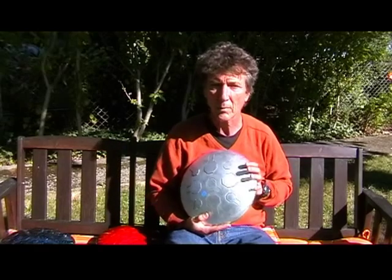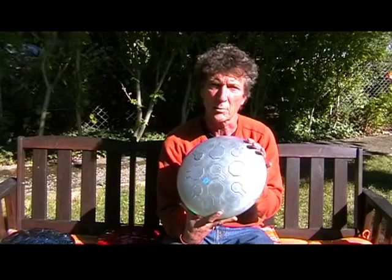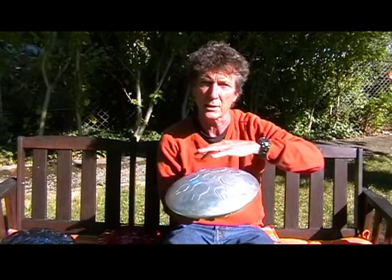This is a short information video about the single Vibe drum. As you can see, this is a Vibe drum before we paint it, and it's completely zinc plated on the outside as well as the inside.